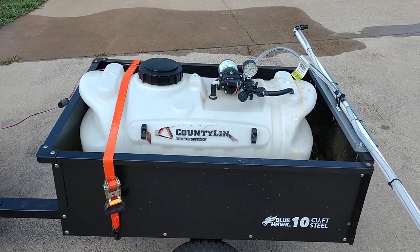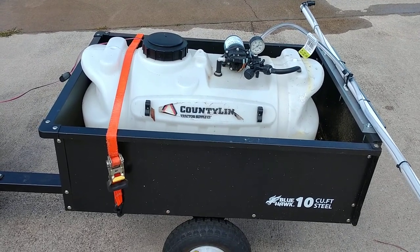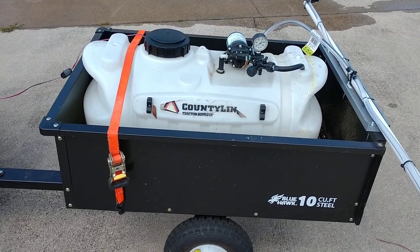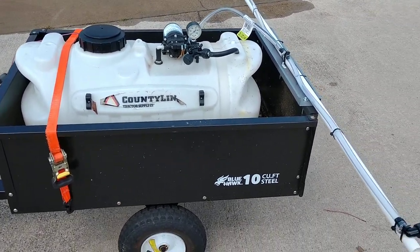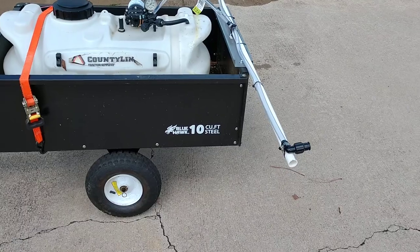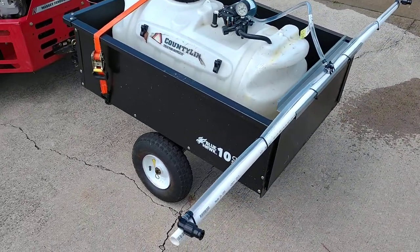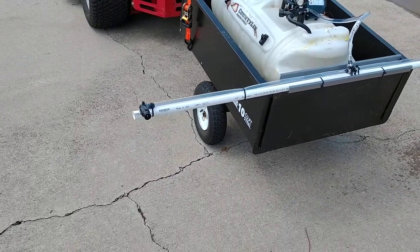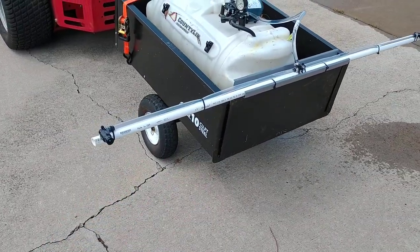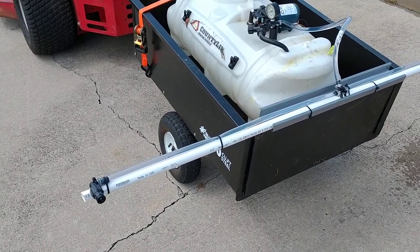Welcome back to the channel. Here we have a County Line tank sprayer, 25-gallon tank, came with a wand. This is version 2.0 for me as far as a boom sprayer. I just want to show you how you can do this at home yourself — DIY, 25 bucks or less. If you watch my other video, obviously the tank was mounted on top of the trailer side bed.